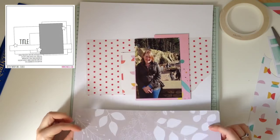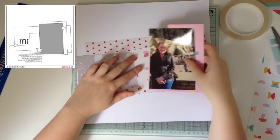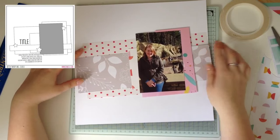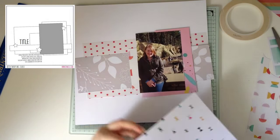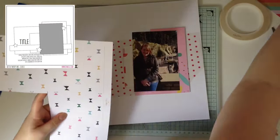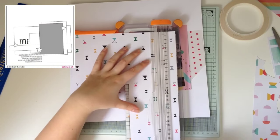I thought it would be a different kind of challenge to use a sketch, and luckily Claudia felt the same way. So we've teamed up to collaborate and do a series called Sketch It Out. I chose the first sketch, which you can see on the screen, and it is from shamel.com. I decided for the first one I wanted to keep it pretty simple.